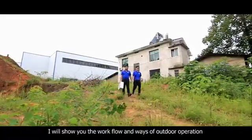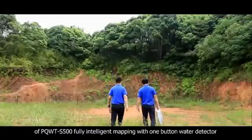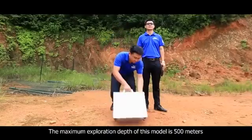I will show you the workflow and ways of outdoor operation of PQWT-S500 fully intelligent mapping with one-button water detector. The maximum exploration depth of this model is 500 meters.